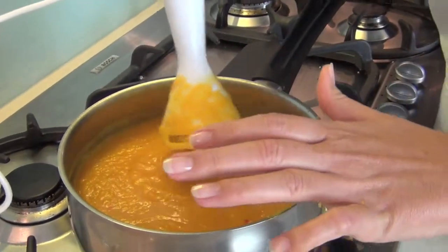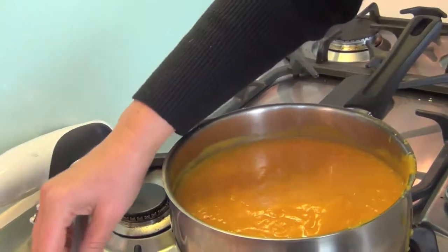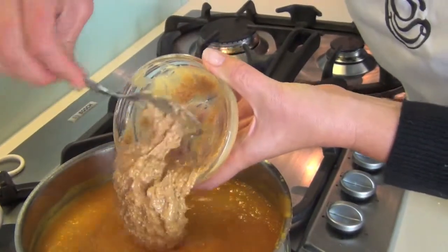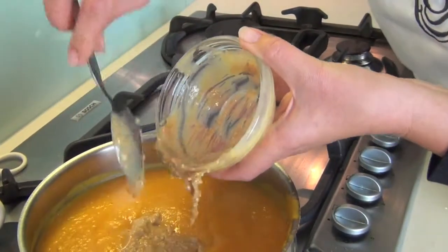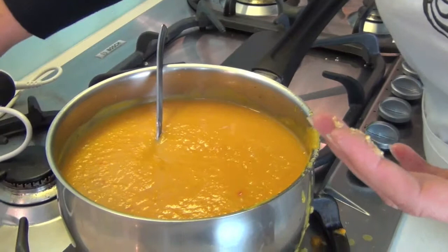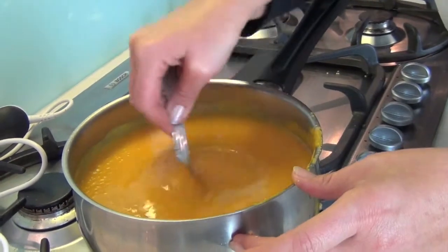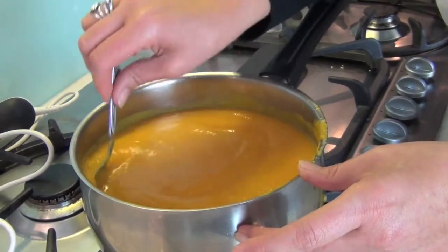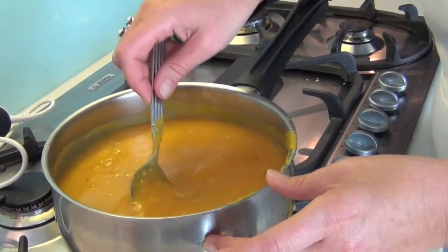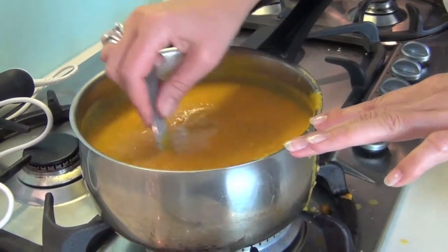Once blended, we add the peanut butter. This is crunchy — my preference — but you can also use smooth. It's really up to you. Give that a mix and stir it in. Then add the lime juice, which adds a bit of tang and more of an Asian flair to this. Make sure the peanut butter is well incorporated. That was three quarters cup of peanut butter and one lime's juice. Now we're ready to serve.